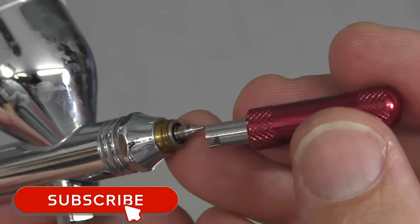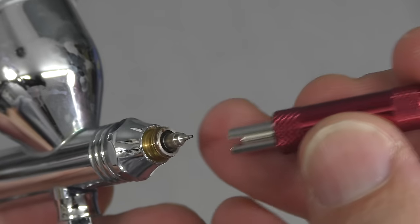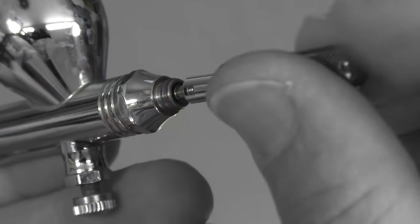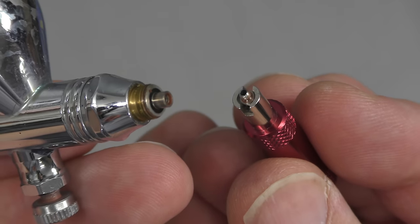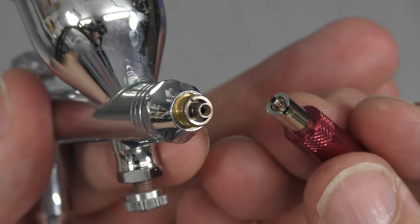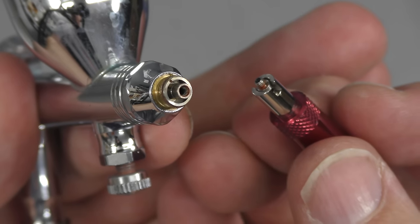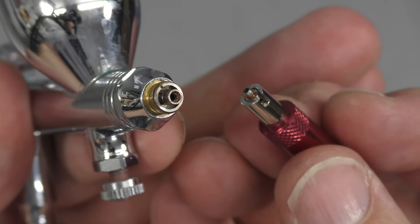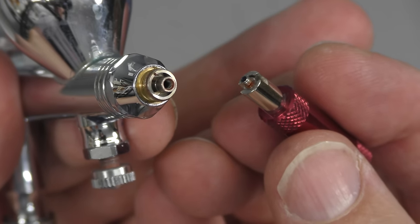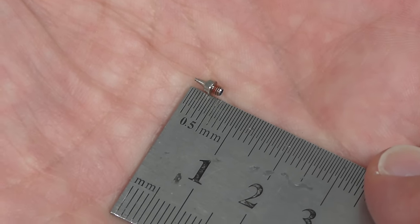Using the nozzle wrench to unscrew the nozzle, place it over the front — you can see it has a little groove that catches — then carefully unwind it. The good thing is it holds the nozzle in the tool so you're less likely to drop and lose it. You may notice a little bit of red around the thread — that's sealant. You can also use beeswax for this: just put a small amount on the thread and screw it back in, which will prevent any bubbling back. You can see how tiny that nozzle is, so you definitely don't want to drop it.